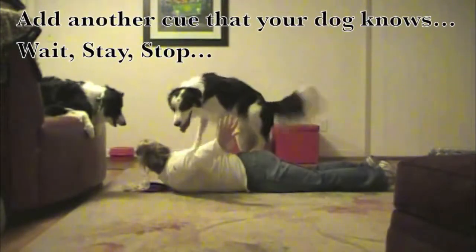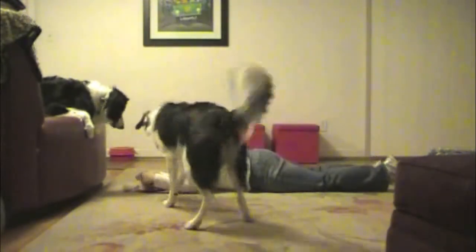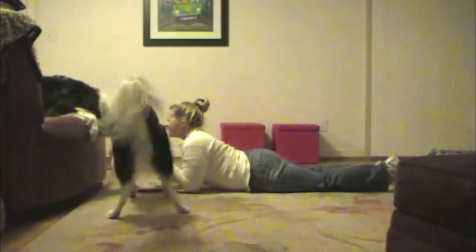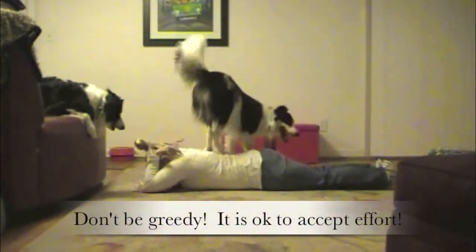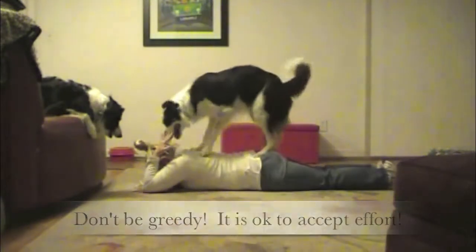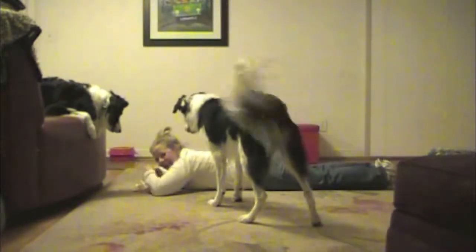Add another cue that your dog knows — wait, stay, or stop. Don't be greedy; it is okay to accept effort. And down. Yes! I'll take it. I'm going to take it. That was good.